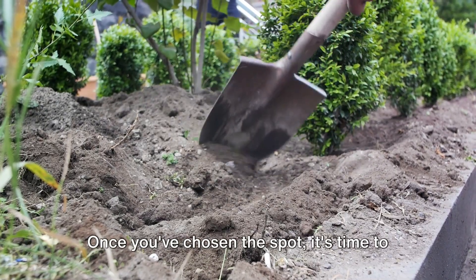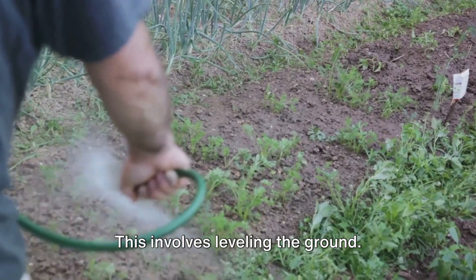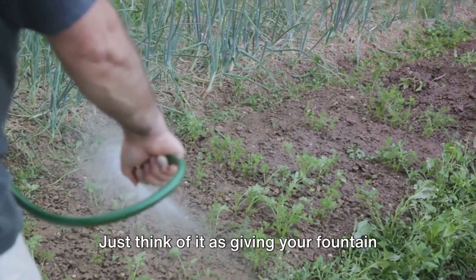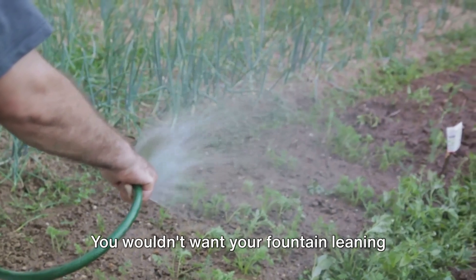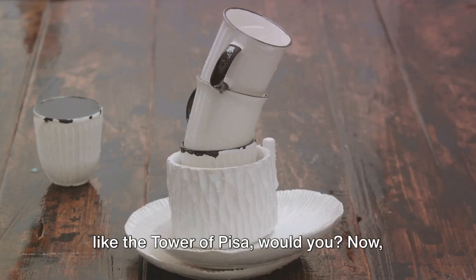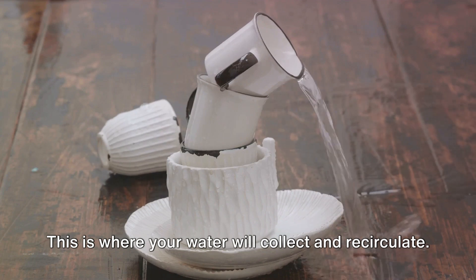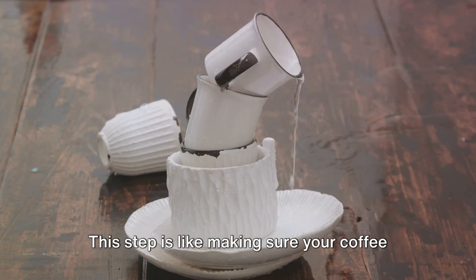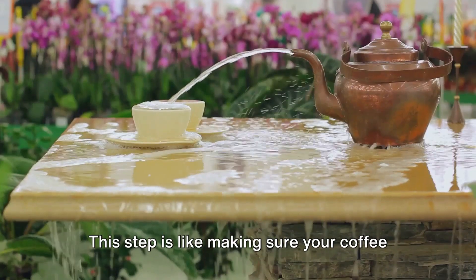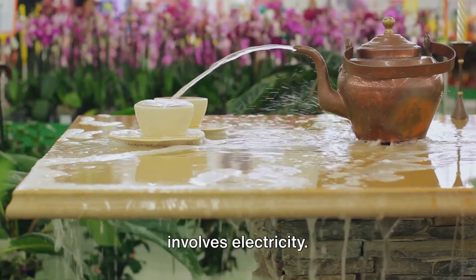Once you've chosen the spot, it's time to roll up your sleeves and prepare the site. This involves leveling the ground — just think of it as giving your fountain a solid foundation, like the roots of a tree. You wouldn't want your fountain leaning like the Tower of Pisa, would you? Now let's move on to assembling the basin. This is where your water will collect and recirculate, and ensuring it's level is paramount. This step is like making sure your coffee cup is on a flat surface — nobody wants a spill, especially when it involves electricity.